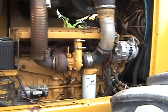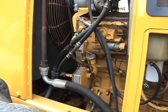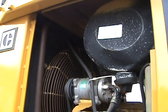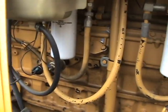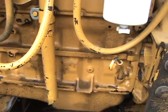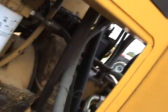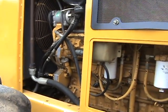Moving now to the left side of the machine. The air conditioning system on this tractor is cold. Looking at the engine flow by — good solid power unit in this tractor.